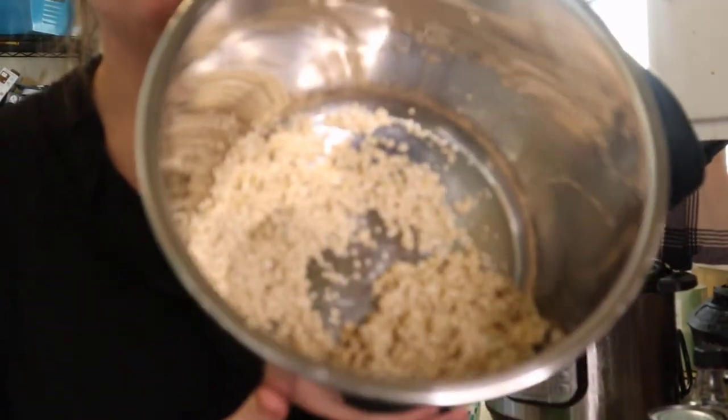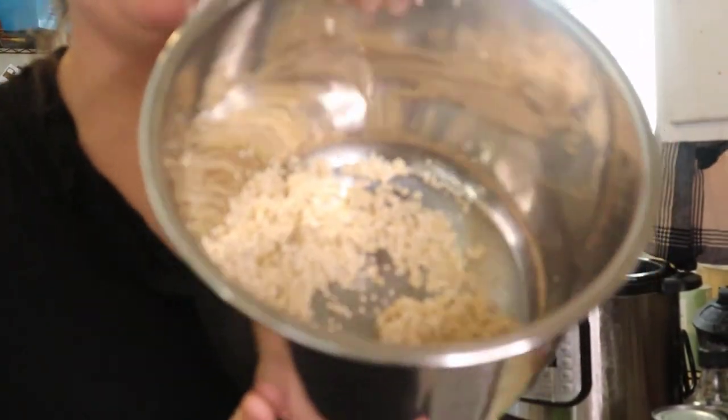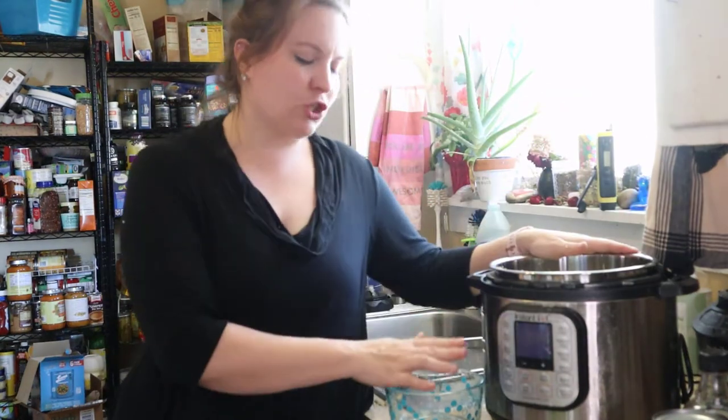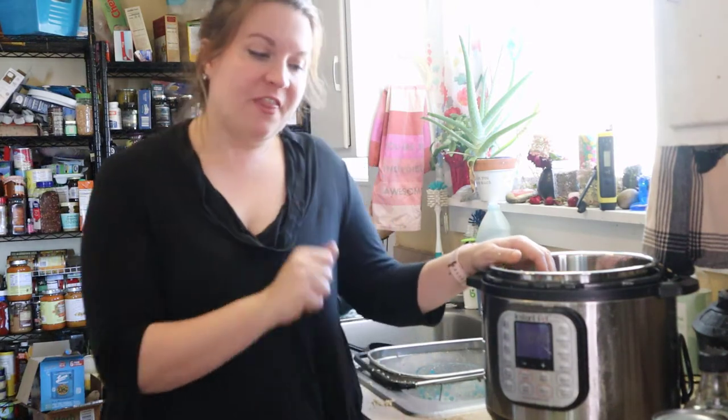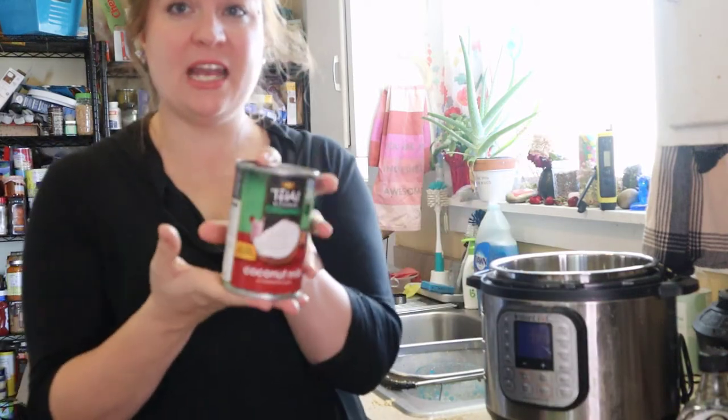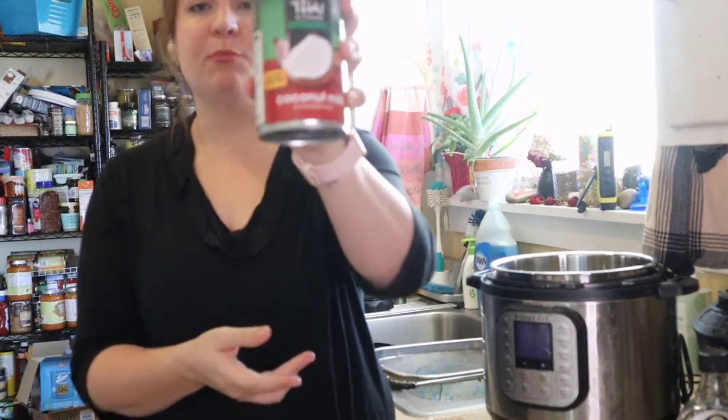So this is our quinoa in our Instant Pot insert. Just like with rice, you're going to want to pick out any imperfections — anything that looks extra hard or doesn't belong, like rocks. Even though quinoa is a seed and not a grain, it's often treated like a grain in the production process, so just make sure you're picking out anything that's not ideal. Then we're going to add our milk — I'm using simple coconut milk.